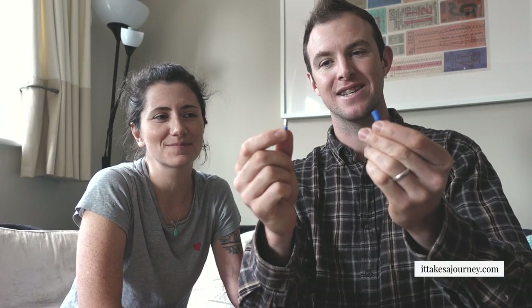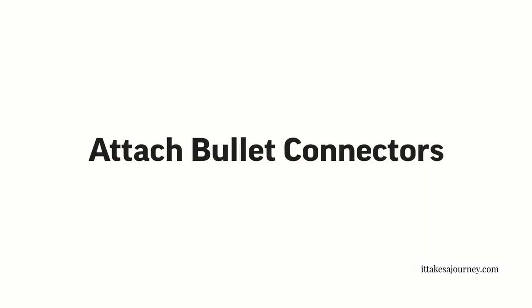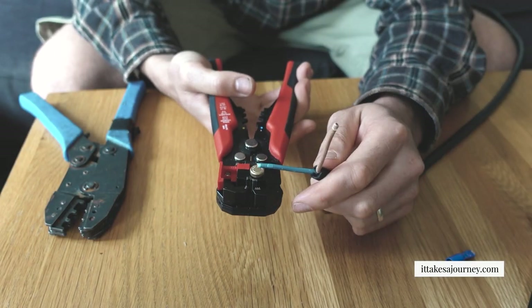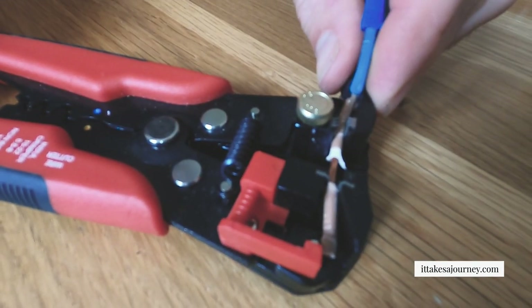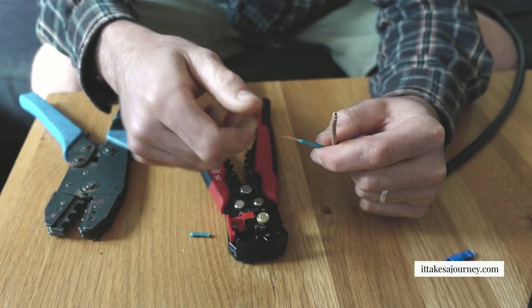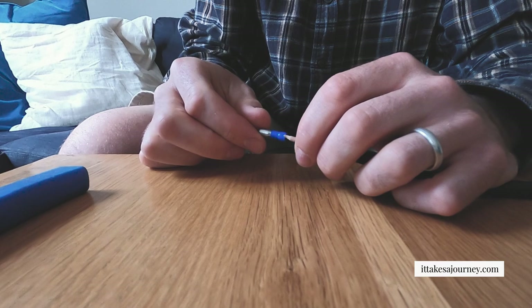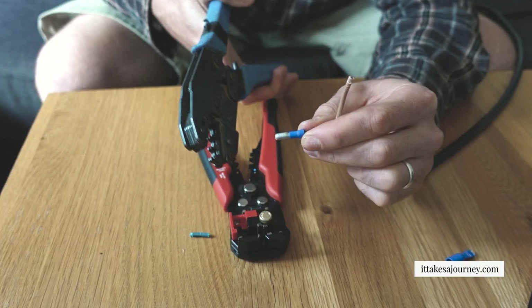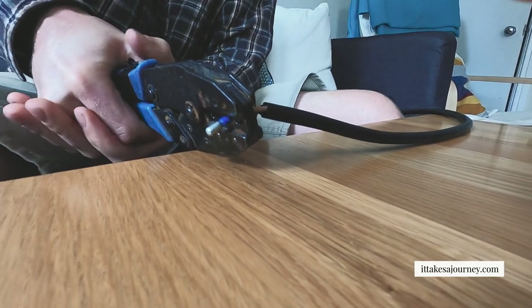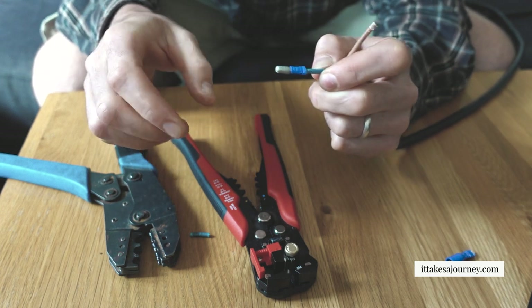The other thing that we used were bullet connectors. It looks a bit like a bullet and it simply has a male and a female — the male slots into the female. We use these on the end of our lights: you've got the female on the light and inside the van we've got the male on the end of the cable. So first you strip the cable using cable strippers — pull that bit off to get the exposed cable. Then you twist it all together so it's held nice and tight. Pop your bullet connector on there, get your crimping tool, get it in the right bit, and then just crush it into place. Then you test to see if it's nice and secure.